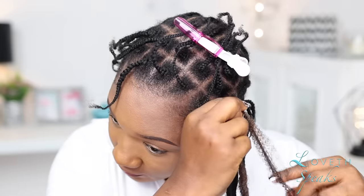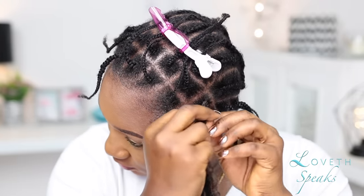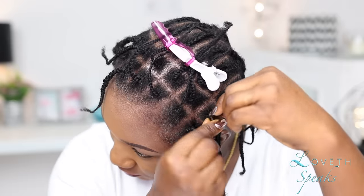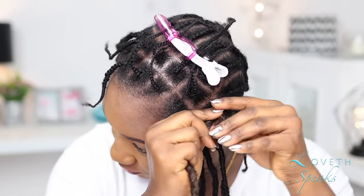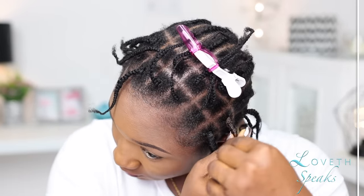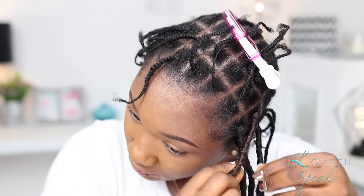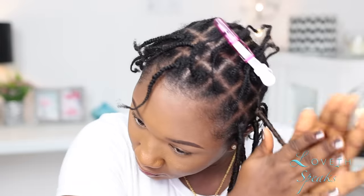Now we're done with that — let's get to the game-changing part! I'm going to take the loose hair, fluff it out a little bit, and wrap it around the forelock starting from the base. Doing this is going to conceal both the loop and your hair. And the best part — you don't have to spend hours wrapping the hair all the way down to the end as with regular forelocks, because once you're done wrapping, you are good to go.